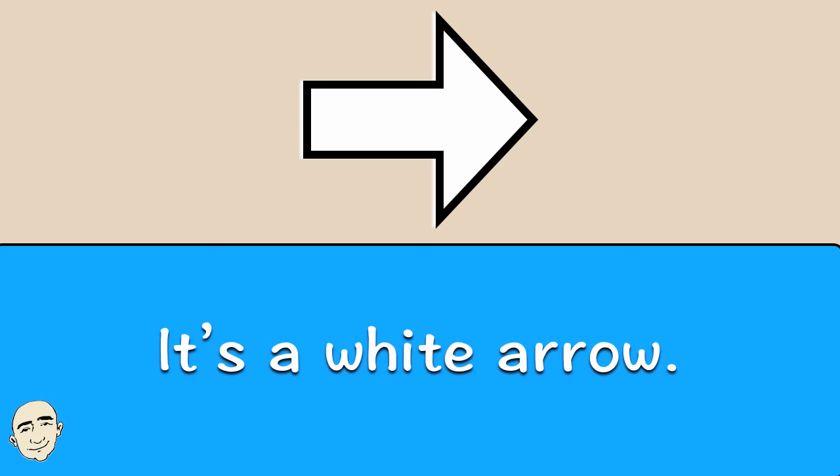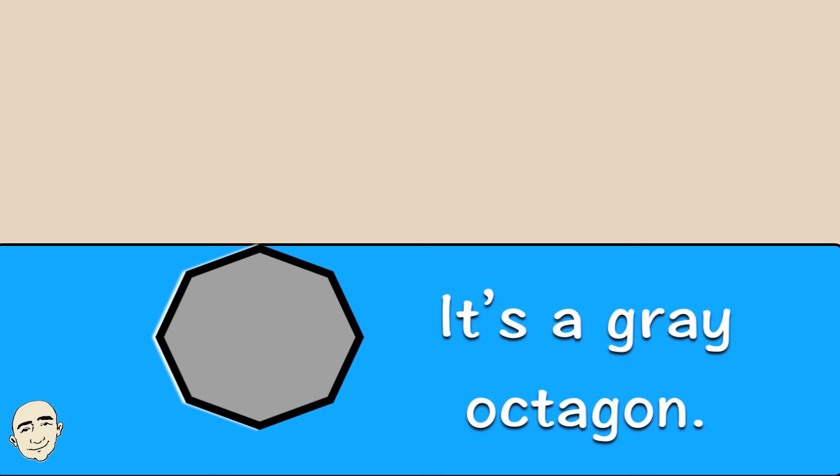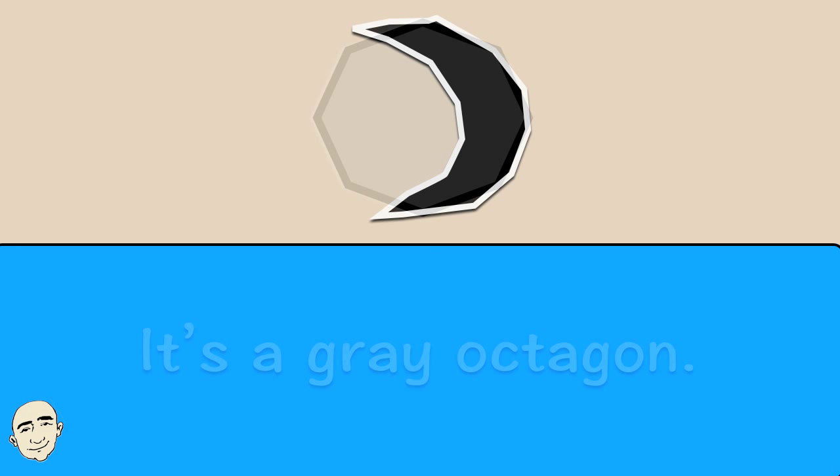It's a gray octagon. It's a gray octagon. It's a black crescent. It's a black crescent.